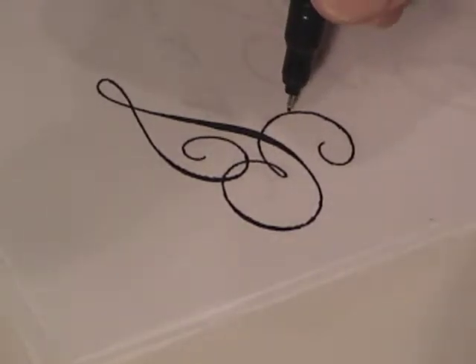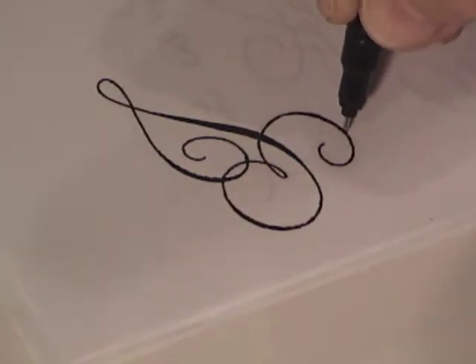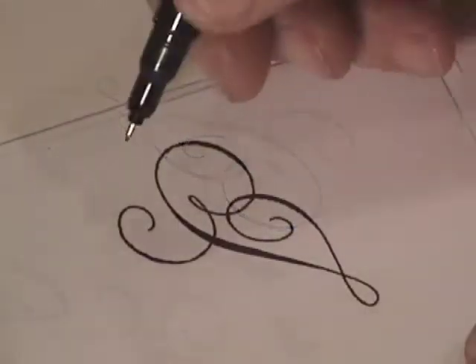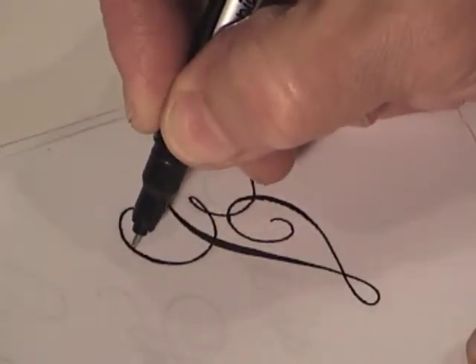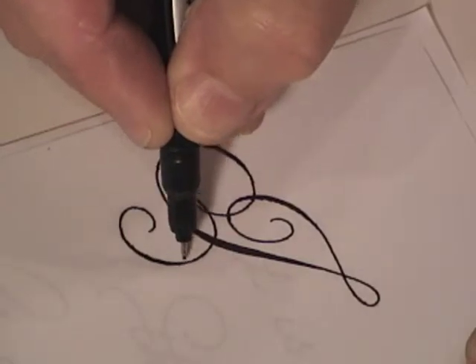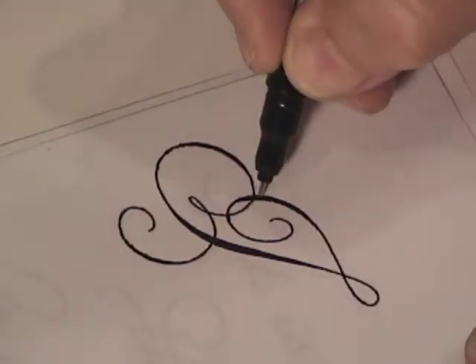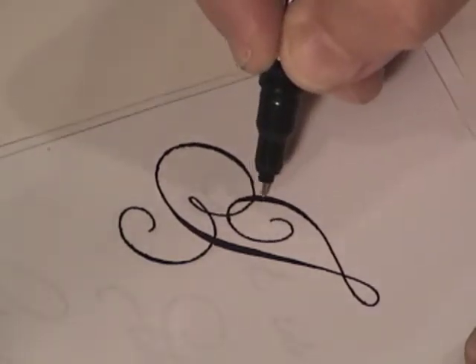I'll speed up the video again and you can watch as I work in turn and finish adding weights to this letter.